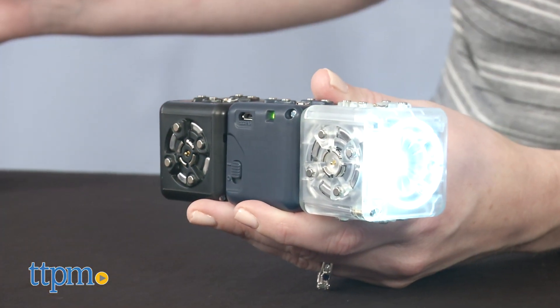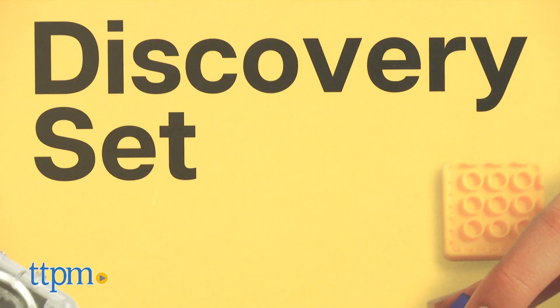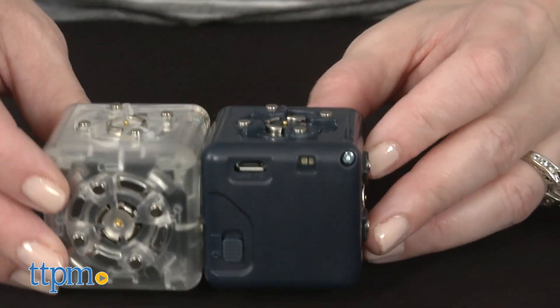If you're looking for more great STEM toys, then click subscribe below. What I have here is the Discovery set, which is for ages 4 and up, and it gives kids the ability to create and invent while also learning some of the basics of robotics. The set includes six Cubelets that easily attach via magnets.